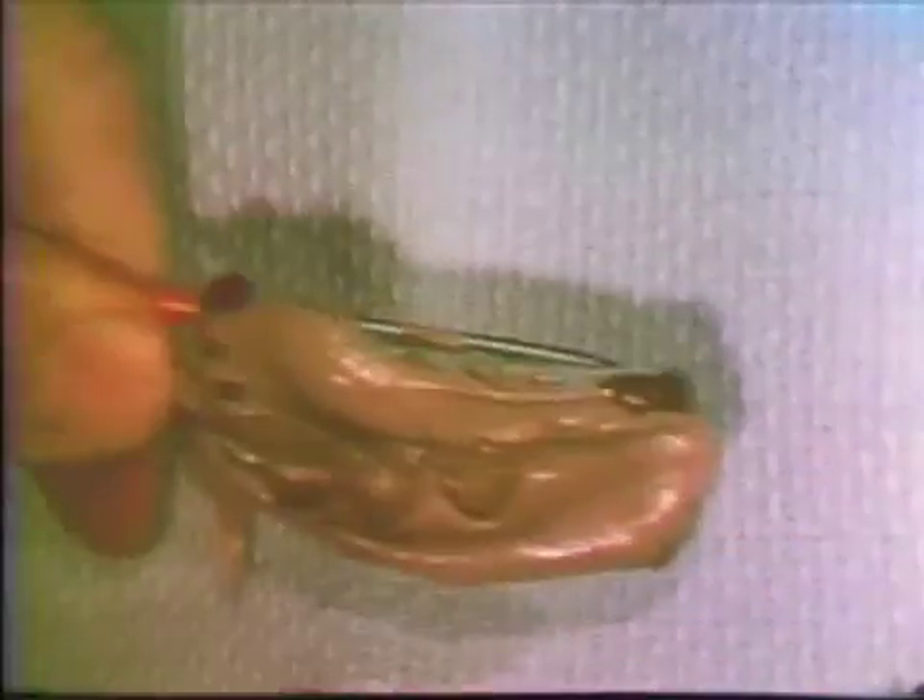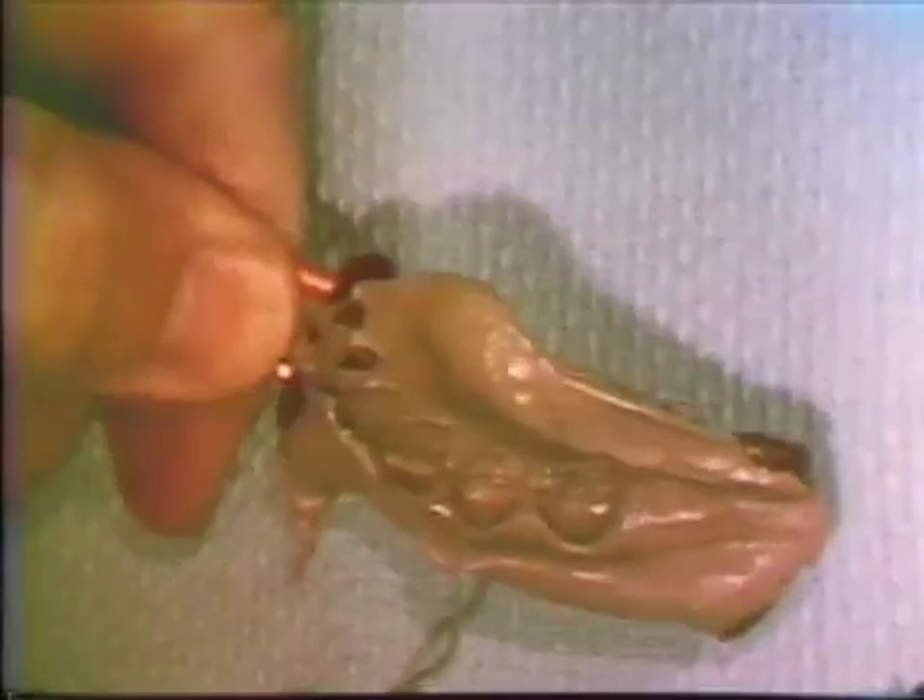The interval between administering the anesthesia and the beginning of tooth preparation provides an opportunity to record an impression for the construction of temporary crowns after the preparations have been completed. A small stock tray can be utilized. A heavy-bodied rubber impression material can be used for this impression. As soon as the material has set, the impression is removed and inspected for accuracy and detail.